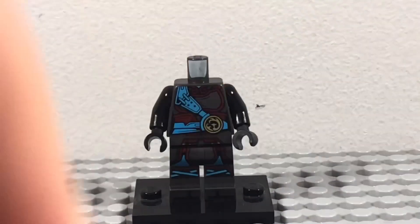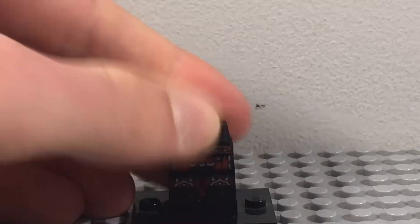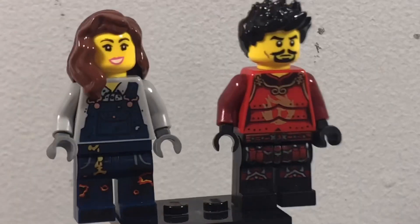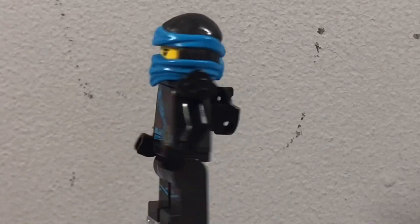First up, we have Hands of Time Nya. And we have a custom Maya and also a custom Ray. Here are the final minifigures, and we also have Nya.